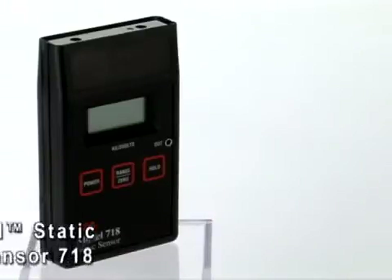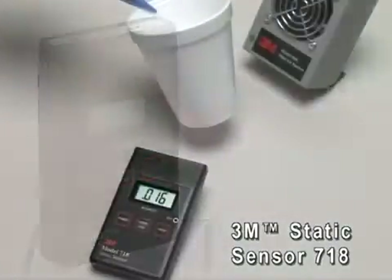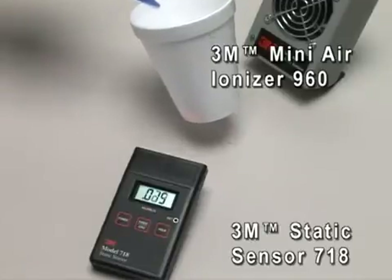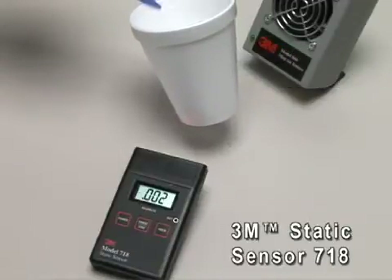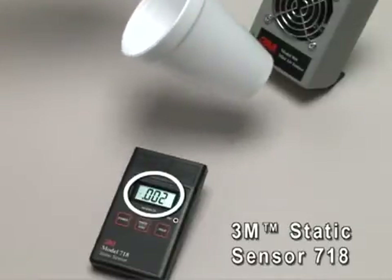Now we'll demonstrate how the 3M brand Static Sensor 718 can be used to measure electrostatic fields. First, we'll use the 3M brand MiniAir Ionizer 960 to remove any electrostatic fields that may be on this styrofoam cup. Take note that the reading on the 718 static sensor shows a low voltage.